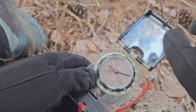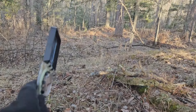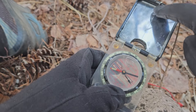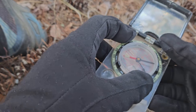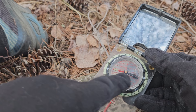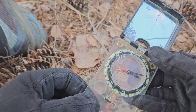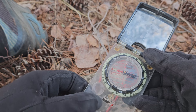If I want to go in that direction over here, there is a pine tree right there that I'm going to navigate towards. To do that, I'm going to point this direction of travel arrow — this little etched line — right at that tree. And I'm going to spin the base plate so that red Fred is in the shed. That's the saying. So the red arrow is in this other red arrow, and it looks kind of like a shed.